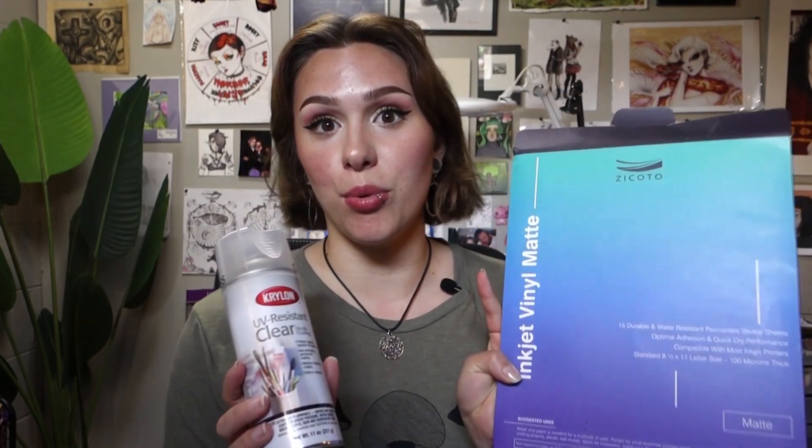I don't want to guarantee that though, because everyone's printer is different. I have the Epson XP-960 and I do use Epson inks. In the past I've tried to go the cheaper route and use more affordable inks, but it just always ended up clogging my printer, so I decided to just pay the full price for the inks. I honestly feel like it should be good with most printers. If you want waterproof stickers, it's definitely worth the expense to get these two products.